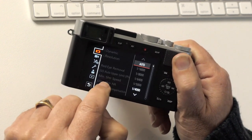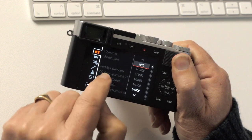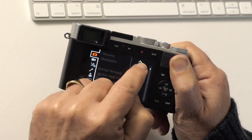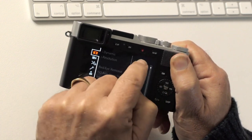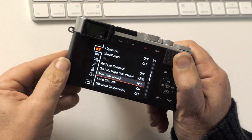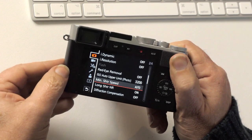Minimum shutter speed is on auto, meaning the minimum shutter speed used when in auto ISO will vary slightly when you're zooming in and out, so that's useful to leave on auto.